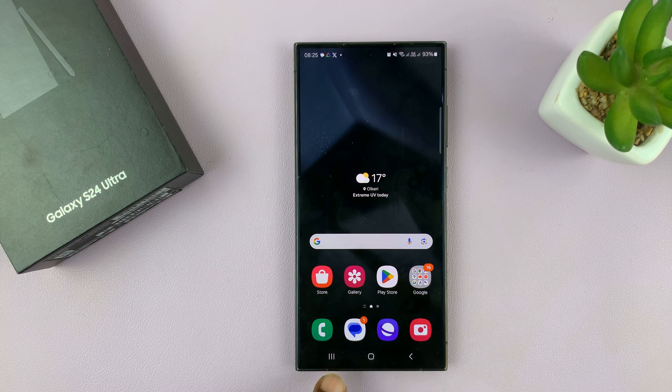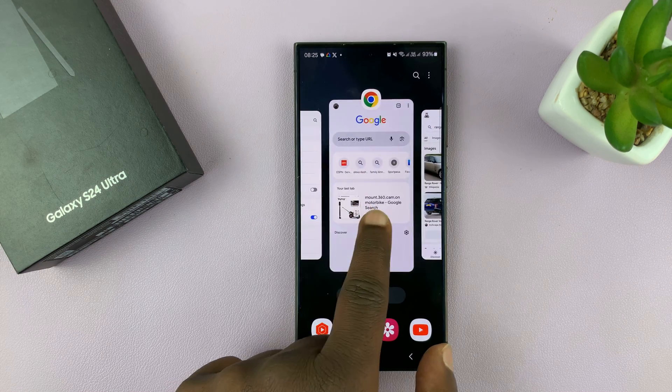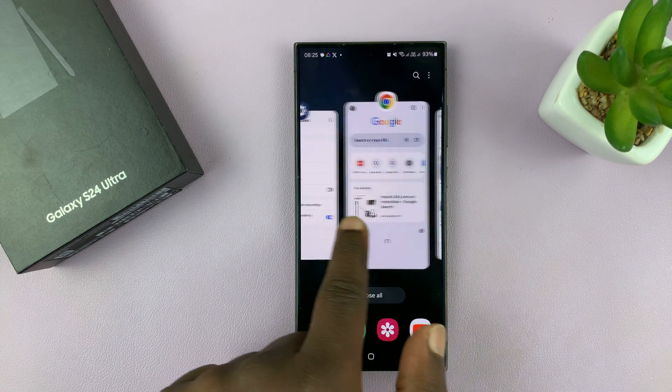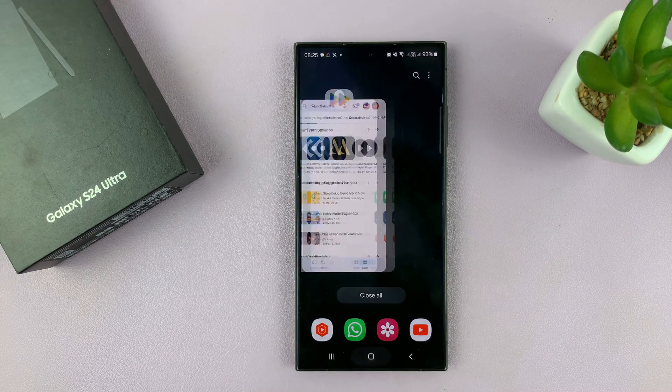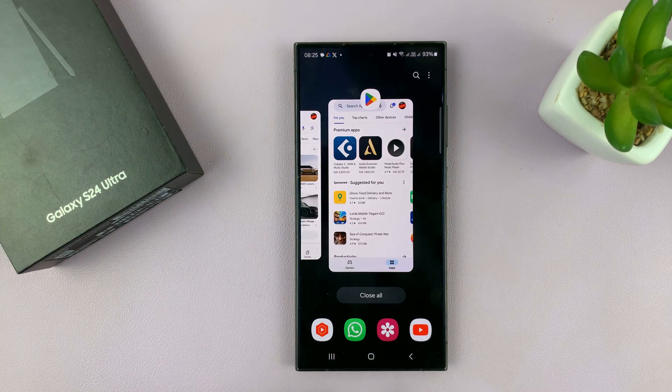If you're using the buttons, all you need to do is tap on the multitasking button to get into multitasking mode and you can see all the apps running in the background. If you're using gestures, then you just swipe and hold and then release, and that should take you into multitasking mode.